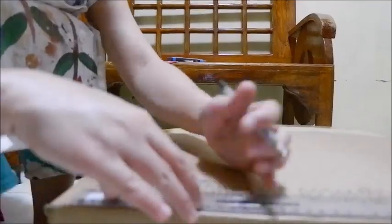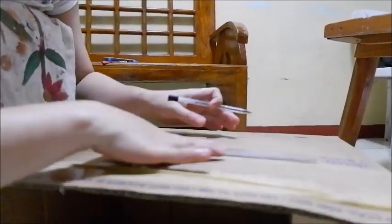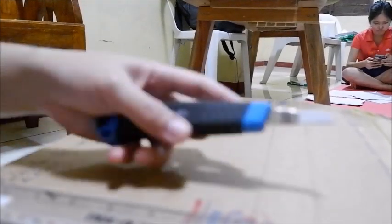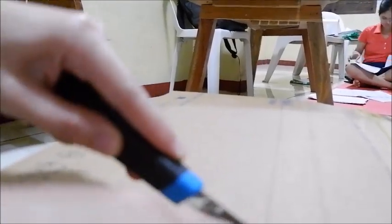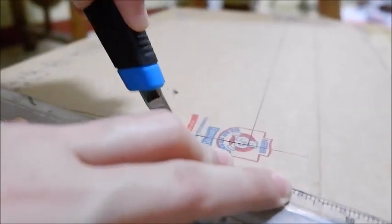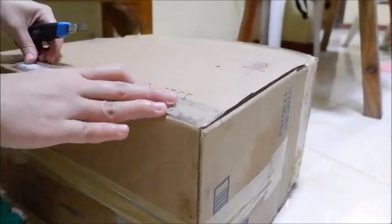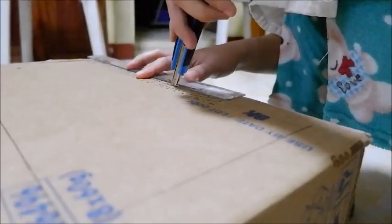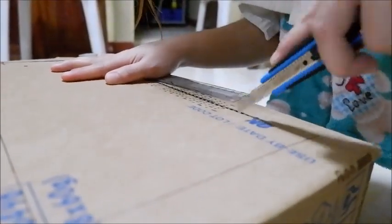The first step in making a canvas panel board is to draw the desired measurement of your panel board using your pen and ruler. Once marked with your desired dimensions, you can cut it out with a cutter using your ruler as a guide. Start lightly and let your cutter do the work. Always be careful not to cut your finger.